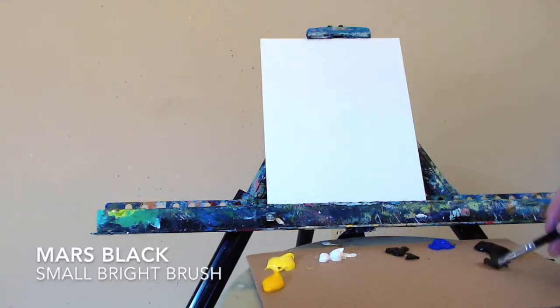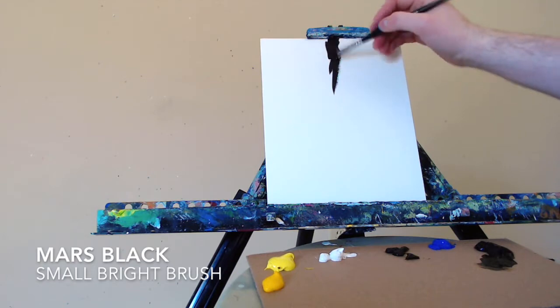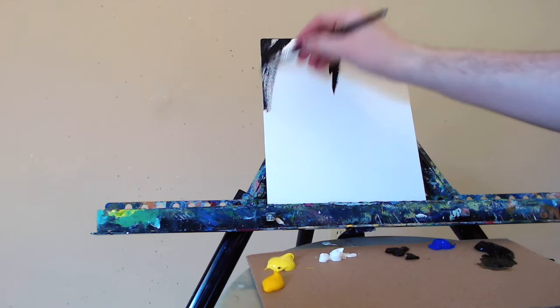Hello everyone, artist Charles Wolfe here. Let's get to some painting today. Starting out with some Mars Black and a small bright brush. I'm going to make some marks on this canvas board. It's an 8 by 10 inch canvas board, on the left hand side as well as in the center.